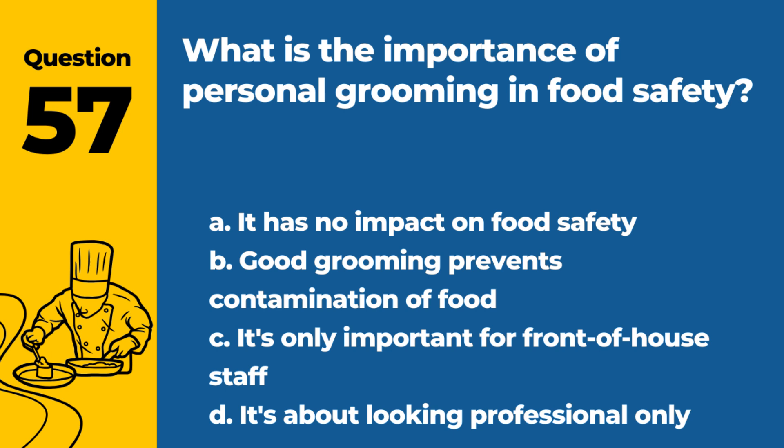Question 57. What is the importance of personal grooming in food safety? a. It has no impact on food safety. b. Good grooming prevents contamination of food. c. It's only important for front-of-house staff. d. It's about looking professional only. Answer: b. Good grooming prevents contamination of food. Personal cleanliness is a key part of food safety.